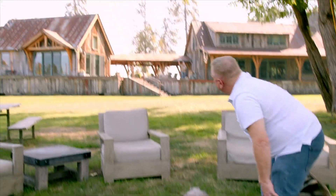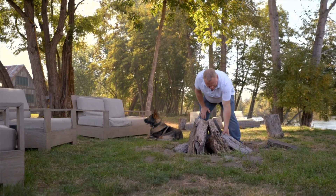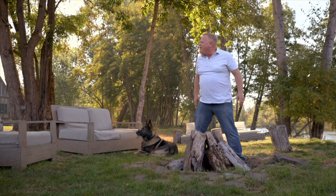Hey, Larry. How's it going? Hey, good to see you. Good to see you. Have you seen Jim? Oh, no. Why don't you come on down to my office? I'll tell you all about it.